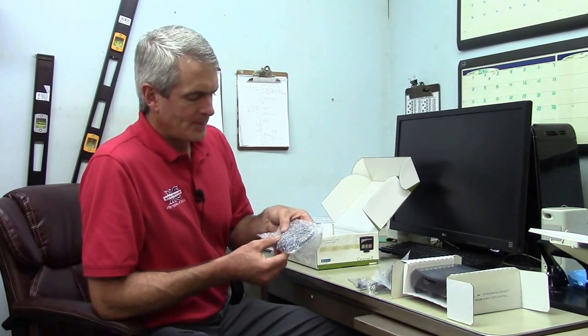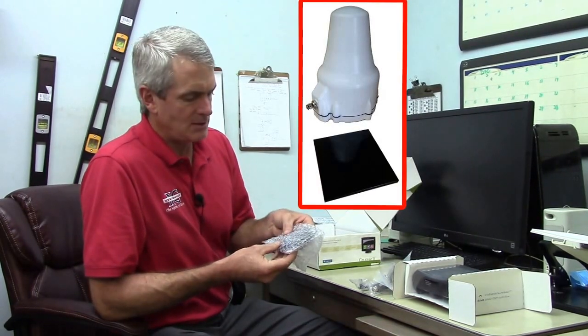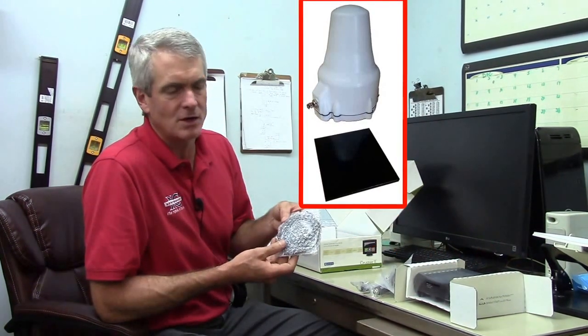We offer a different antenna, but this is the basic antenna which is a patch antenna. We also offer a cone-shaped antenna that's white and cone-shaped, but they both give you the same reception. The cone antenna's guts are a little bit taller so that if you had the horizon you could still get reception over the horizon.